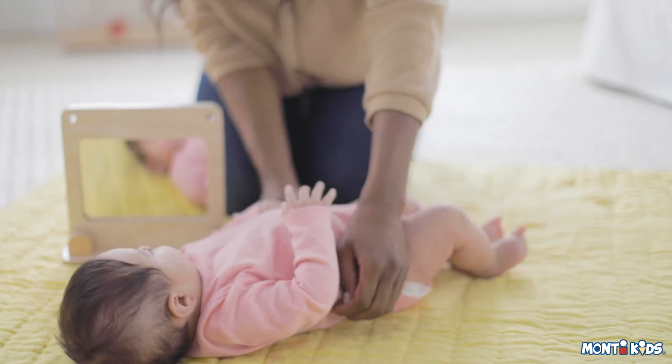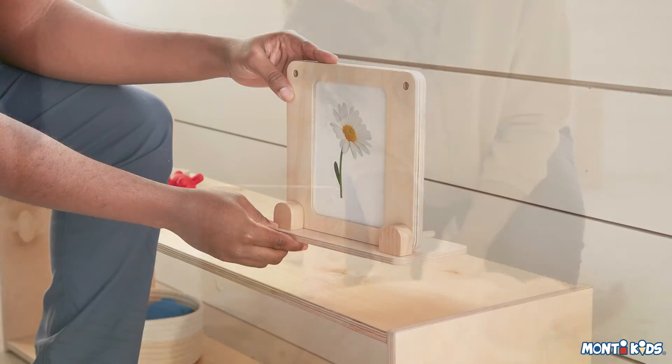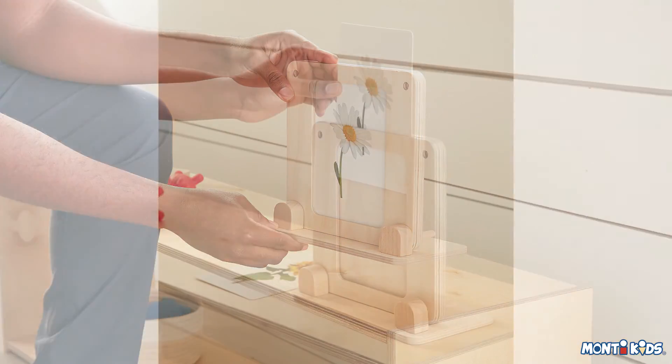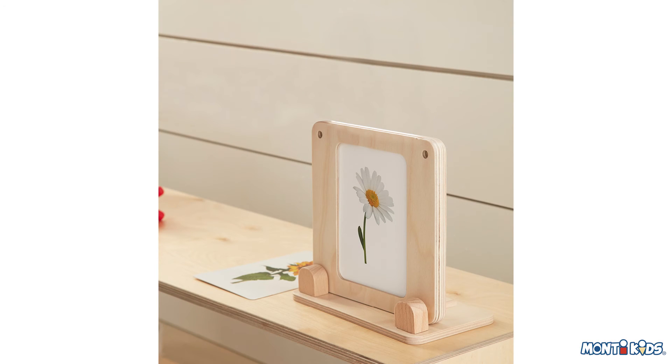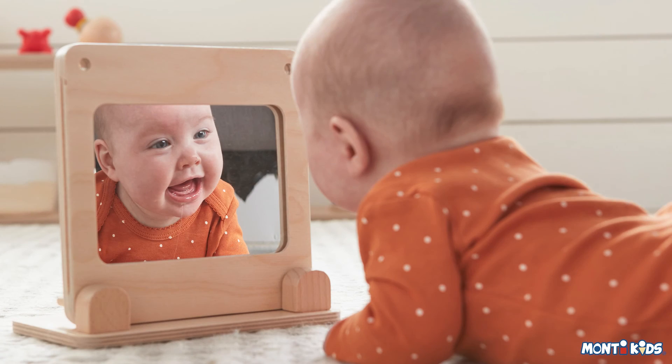Once your child is on the move and ready to practice pulling up and cruising, place the set on their shelf or a coffee table. This inspires your little one to pull to stand and explore the image, delighting them well beyond tummy time.